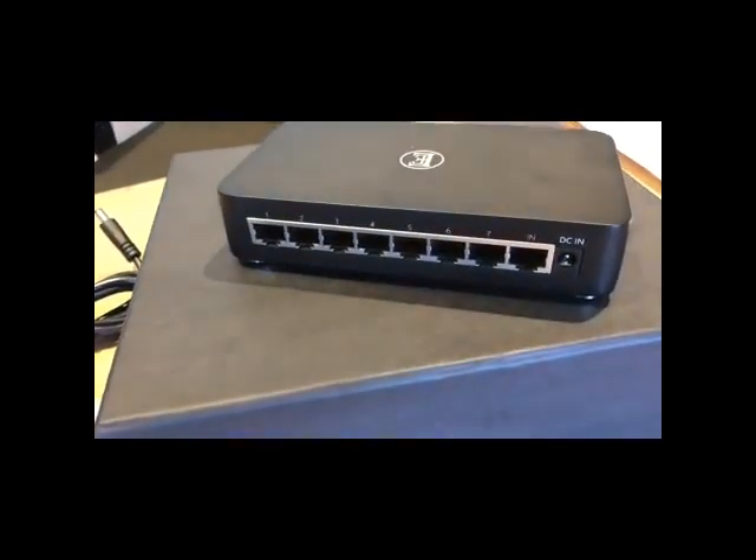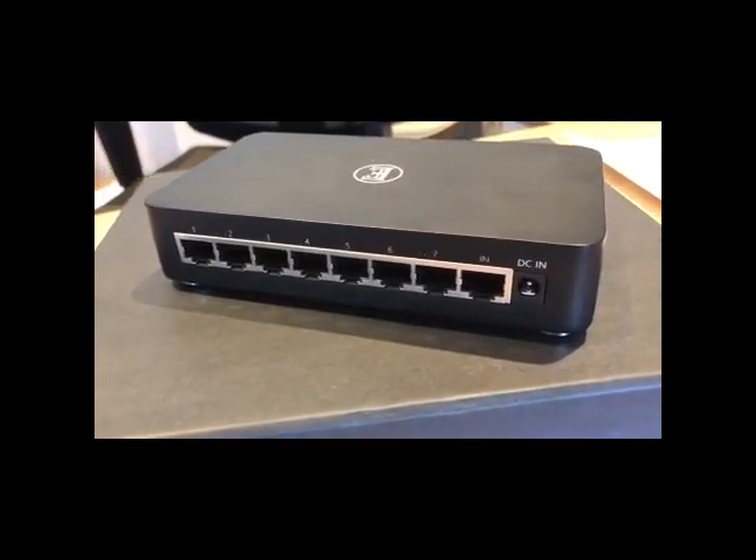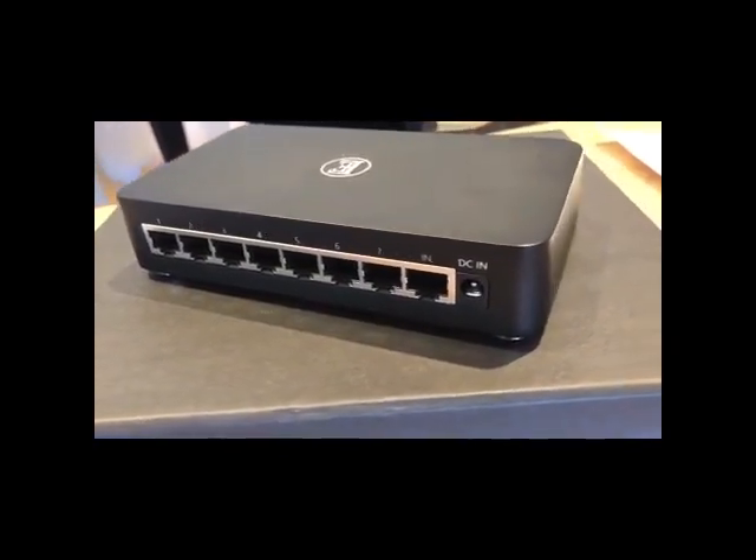Included in the box is a C-stream streaming cable. This will help get you started and provide a good basis for the system.